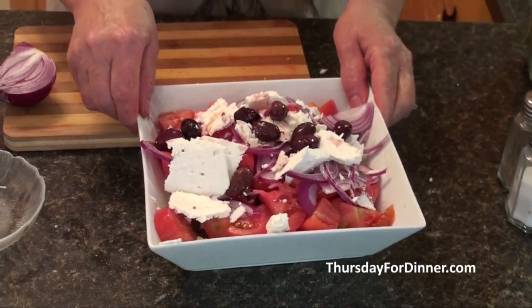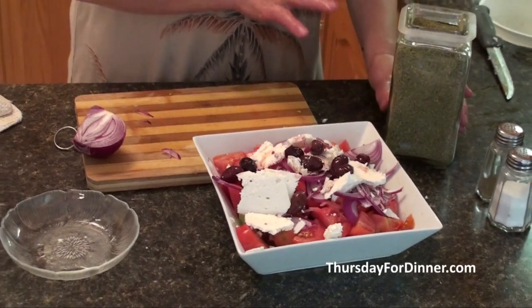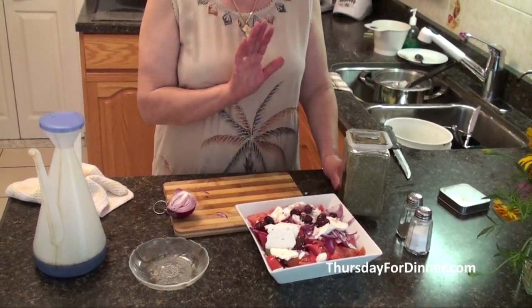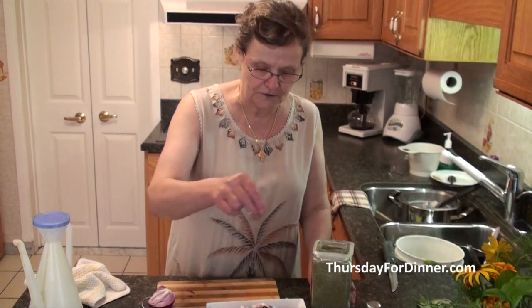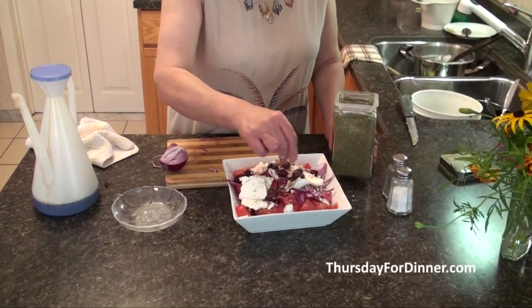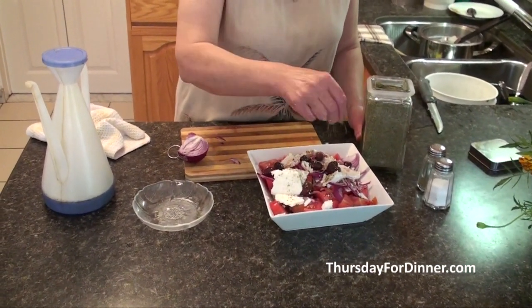Now it's all ready for seasoning. I always use a lot of oregano, and they say it's really good for you. I brought this from my hometown, from Greece — I grow it there and bring it here. The best oregano is from Greece. I clean it, then put it in my blender and it becomes very nice and thin.